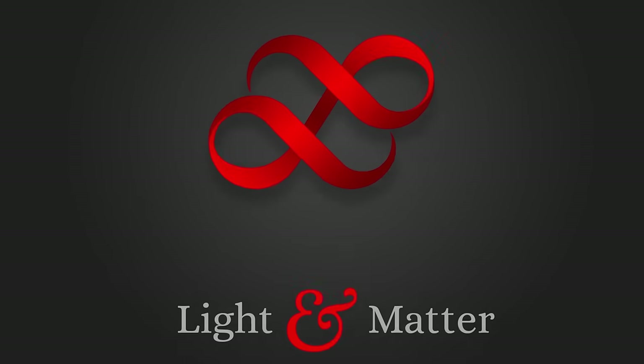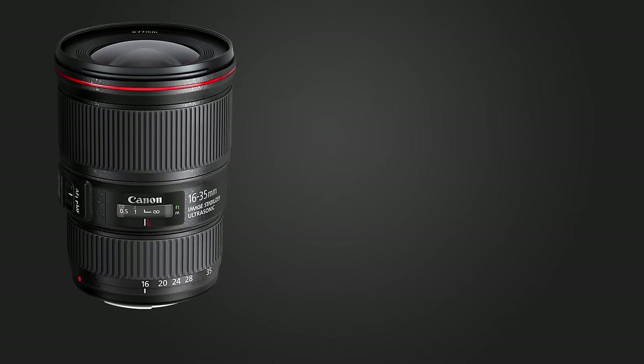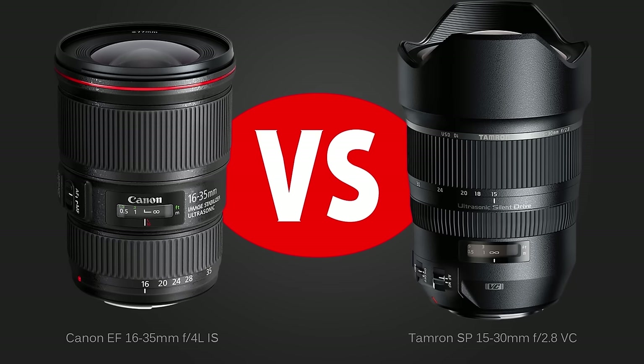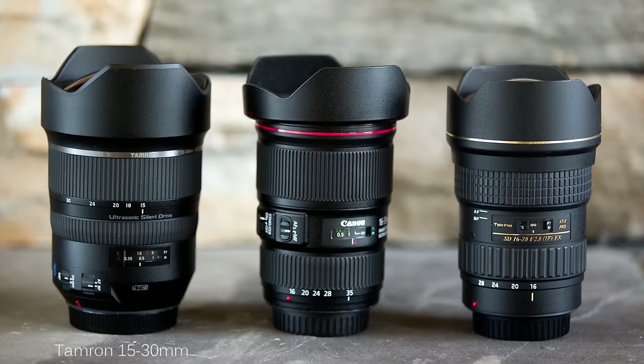Hello again, I'm Matthew Gore from lightandmatter.org, and this time I'm back with my comparison of the Canon 16-35mm F4L IS, which was announced a year ago in May, and the Tamron SP 15-30mm F2.8 VC, which was released about two years ago. Because of the overlap in range and the front element design, I'll also make some comparisons with the Tokina 16-28mm F2.8 here and there.